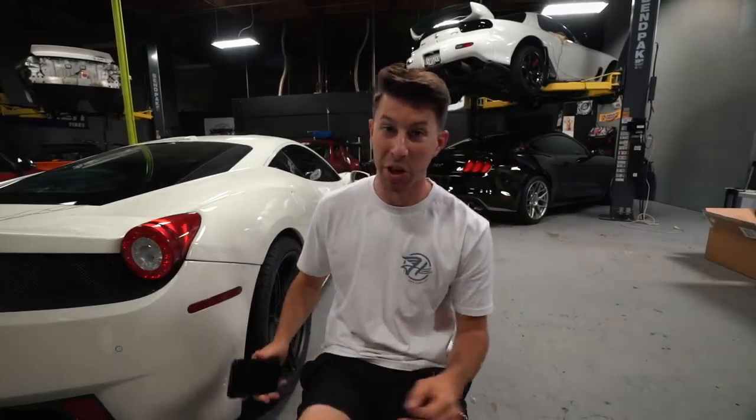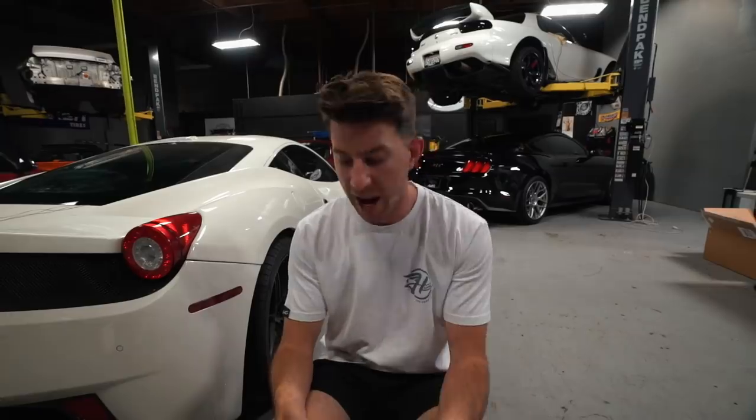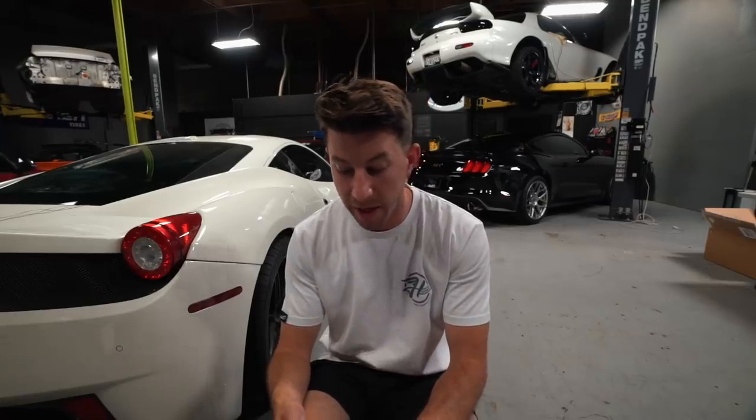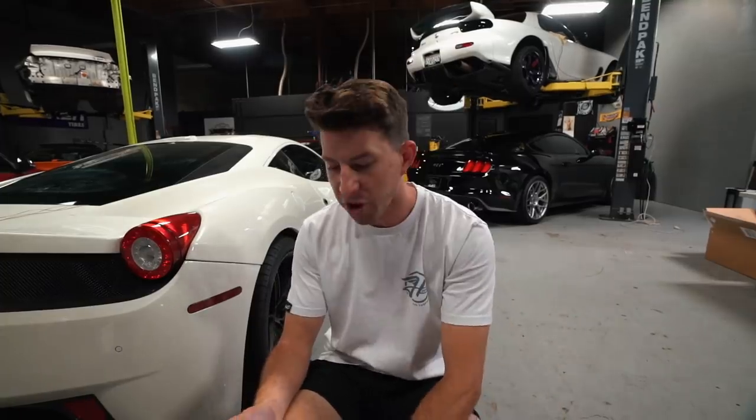Before I film this clip I just filmed a 20-minute Q&A session with the mic off, so that's how this video is going so far. We're gonna go ahead and answer some Q&A's since we haven't done that in a pretty long time. I'll answer a couple questions here and then we'll go pick up our Mark 5 Supra. First question: what is your most favorite car to drive?